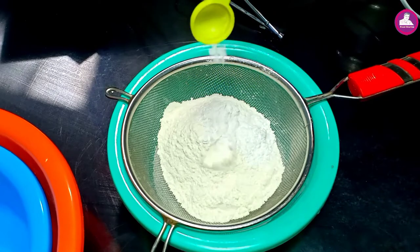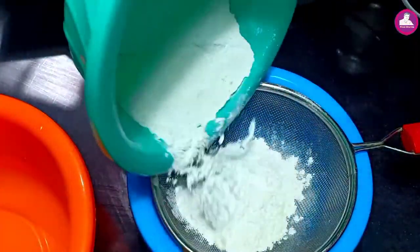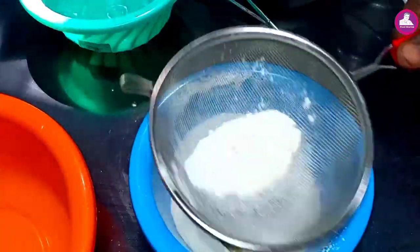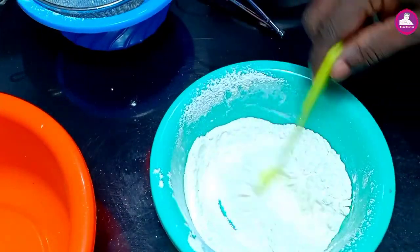Let's get 1 teaspoon of baking soda. A few of this will add to the cup. Now it wants to break the peel. Now put flour into a bowl. Now add lime oil.